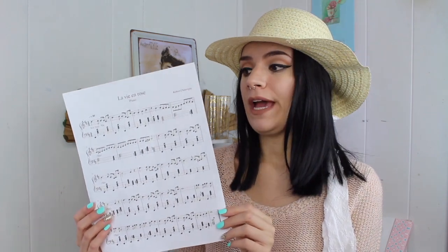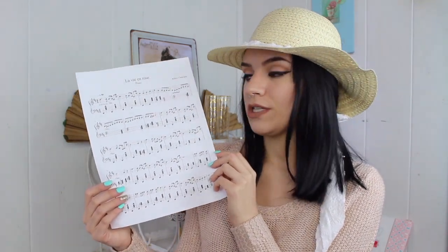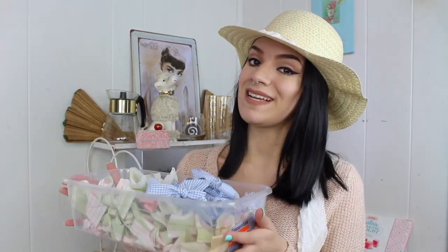My next shabby chic idea is to print off lyrics from your favorite song. I chose 'La Vie en Rose.' You can crumple it up, add coffee to age it — I haven't done that yet — but I was going to mod podge it to the back of one of those Dollar Tree signs after painting it first. I think it's just so cute, so shabby chic and romantic.